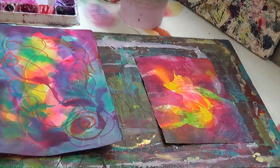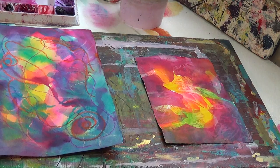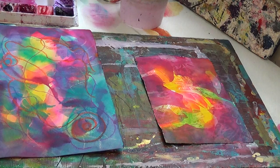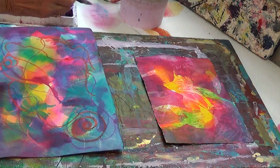Now I do realize this is an abstract, so because it's abstract I don't really necessarily need to be making anything. But when you are doing a glaze, you might have something in mind — a specific shape. It's good to have nice strong shapes in your painting, but it's good to know where those shapes are going. So that's something you have to keep in mind.